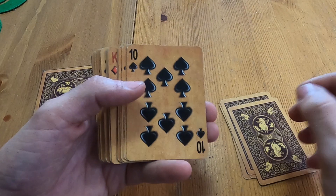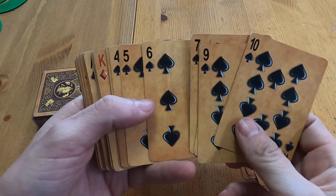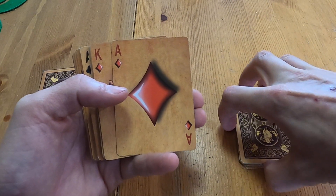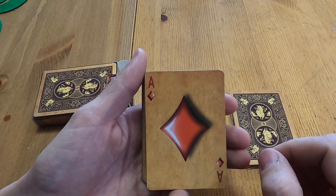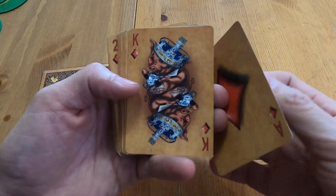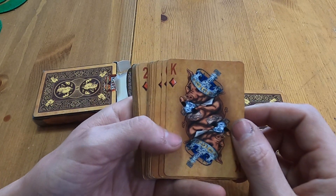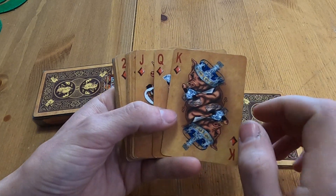The pips continue through — same thing as on the ace. Huge ace of diamonds, awesome. I'm trying to respect this deck — like I said, it is on loan, so I'm not trying to destroy it or do any more damage. There's your ace of diamonds. That is cool, that is just too cool. I do like the different colors with the crowns.